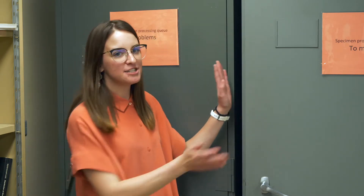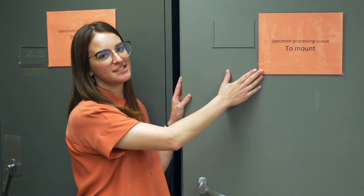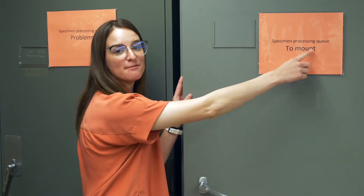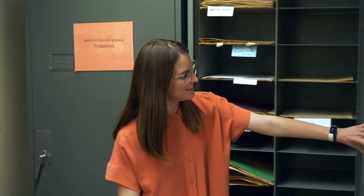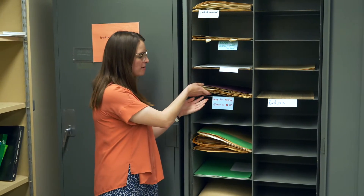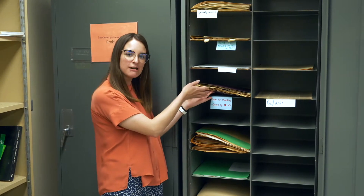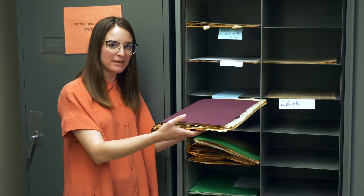Welcome back to your Herbarium How To's. Today we're going to mount a plant specimen. Before we begin, we're going to go to the collection and start at this cabinet in the specimen processing queue. As you can see, it says 'to mount' because we're going to mount a specimen today. Open up the cabinet, take a look inside, and grab from one of the cubbies that says 'ready to mount.' You'll pull out the specimens and then we can begin.